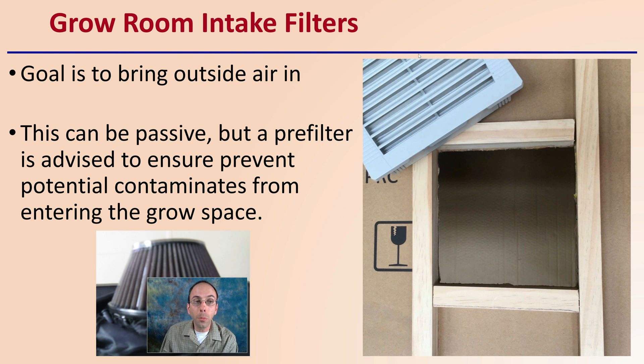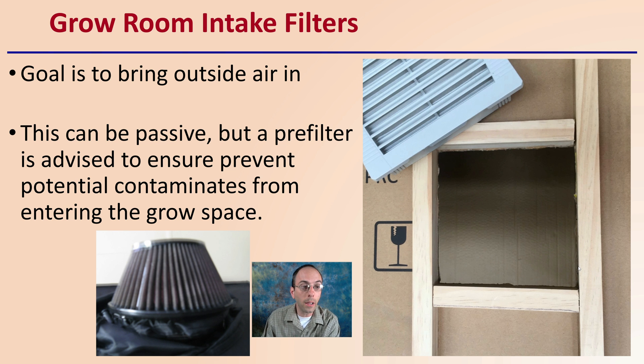For the grow room's intake filters, the goal is to bring outside air in. When we're having that intake area, we're bringing that outside air in. This can be passive, but a pre-filter is advised to ensure prevention of potential contaminants from entering the grow space — it's kind of like the first line of defense there.